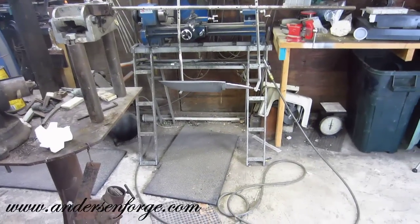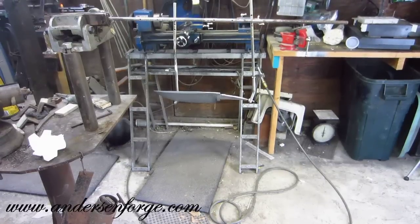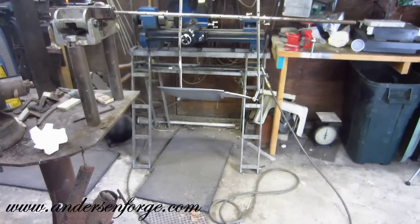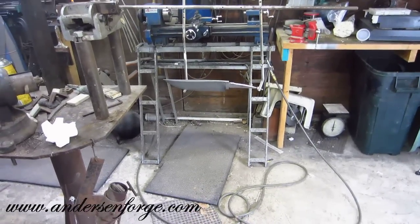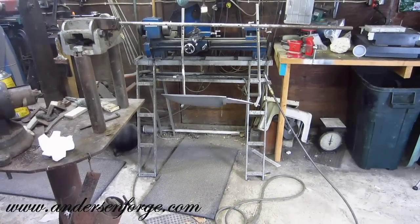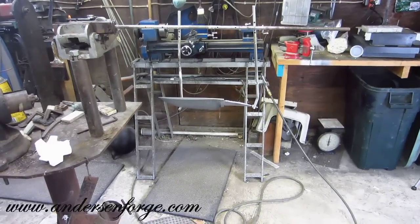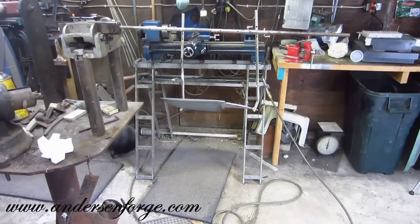Hey everybody, I thought I might just do a quick little video on my hot-bluing process. It gets a lot of interest when people wonder why I hot-blue my blades. First, I enjoy hot-bluing them — it's just a ton of fun to watch what happens. And number two, I'd find it easier to come up with reasons why I would NOT hot-blue my Damascus blades.